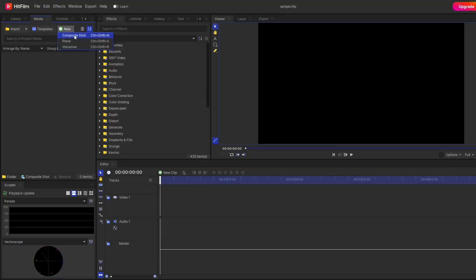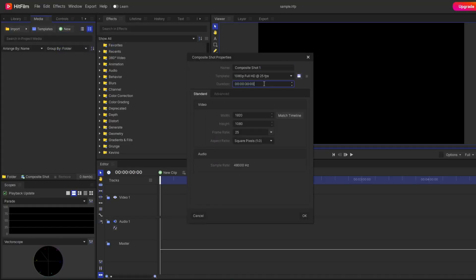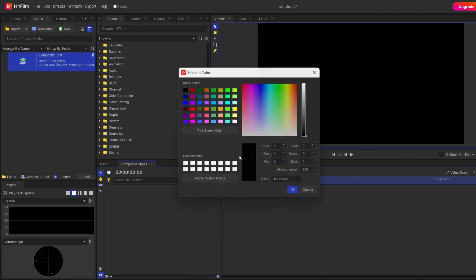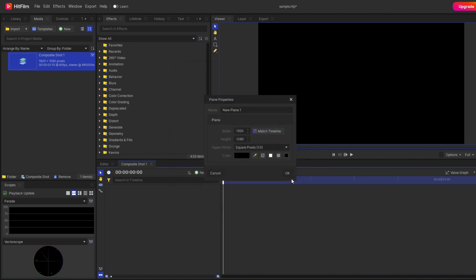The first step: make your composite shot. I'll set my duration to 3 seconds and frame rate to 60fps for smooth animation. Once the composite shot is ready, I'll make my plane layer. Note that I've used a black color plane layer — there's a strong reason for this, which I'll explain at the end of the video.